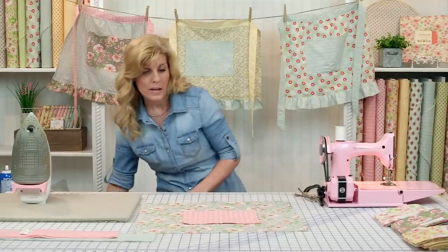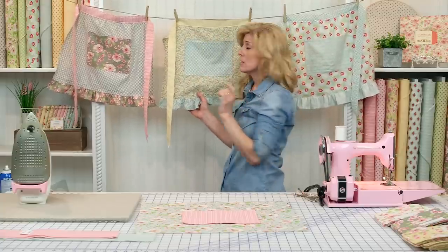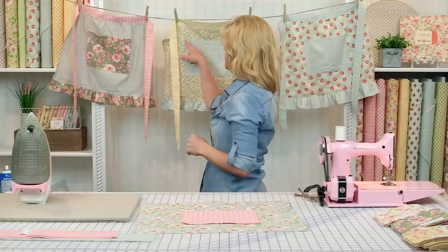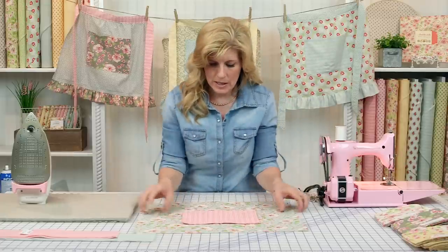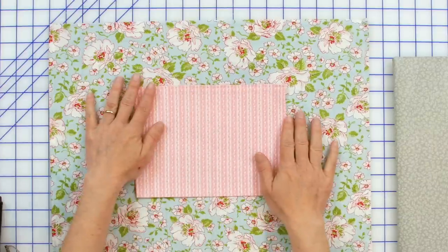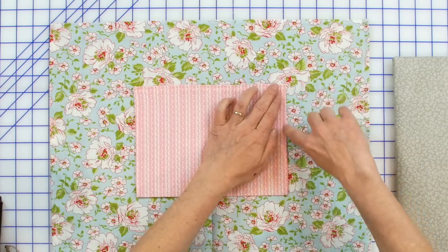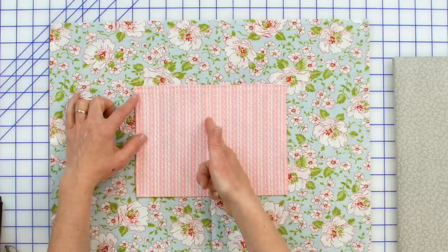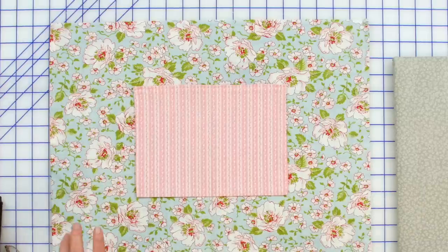If you want two separate sections in your pocket, go ahead and stitch down that little valley you pressed. If you don't want two sections, just sew the pocket on around the three sides without that center stitch — but I do like having two separate sections. Make sure you don't sew through the opening at the top. When that's done, I'll show you how to attach the ruffle and the waistband.